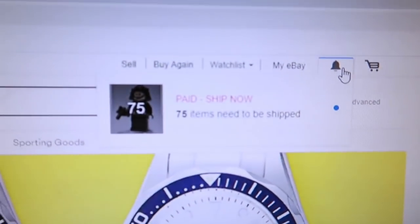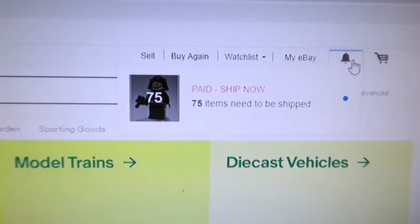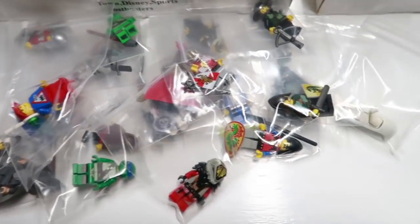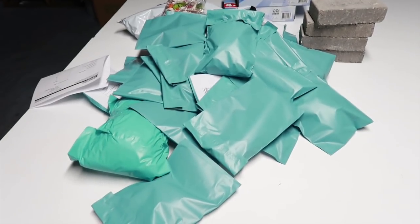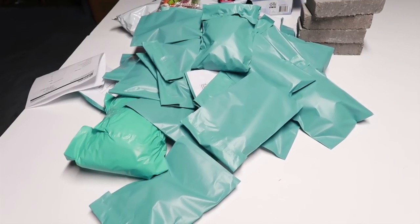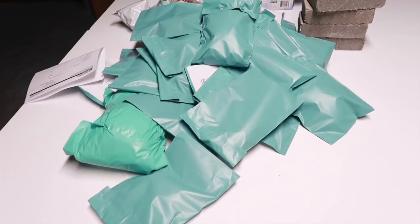I just woke up on Saturday morning — never had that much to ship on a Saturday morning. I came down here about quarter after 6 AM and within that time I have all the eBay packages ready to go — it's over $600 worth of stuff.